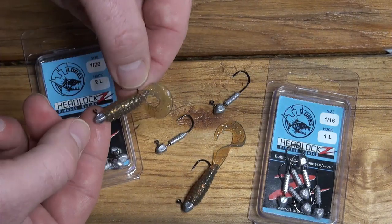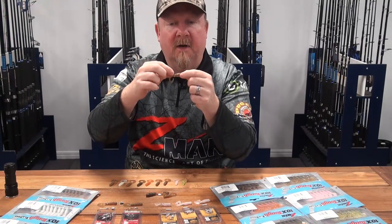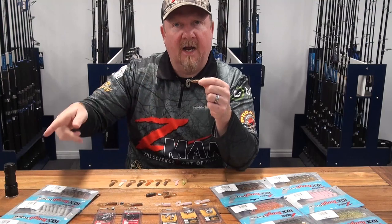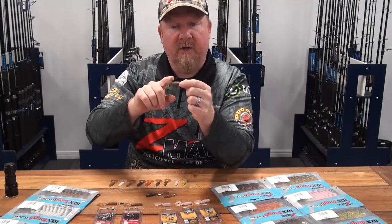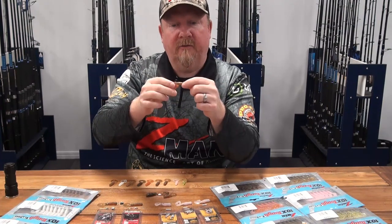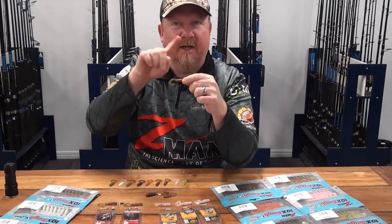That Headlocks Finesse size 2 is beautiful for pinning brim and that sort of thing. But it is a fine wire hook, so if you're not experienced with your drag and reel, you may want to opt for the heavy wire hook to start with. As you get more comfortable you can step back to that fine wire, but that's the Headlocks Finesse in a number two — perfect for the two-inch grubs.